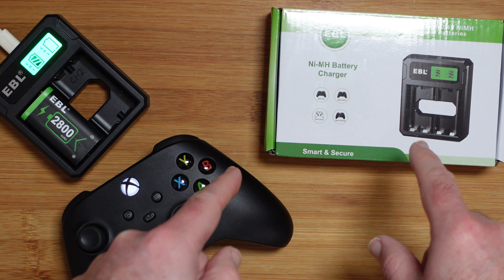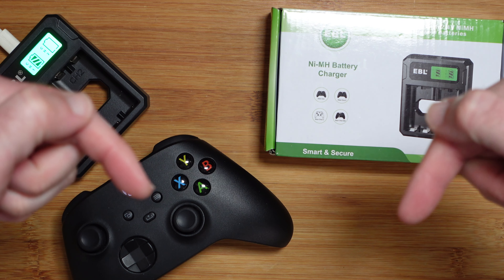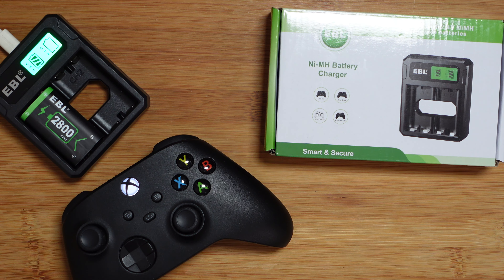Just to let you know, the controller is obviously not included when you buy this, but if you do want to purchase this for yourself there are links down in the video description area. Thank you very much for watching — please do subscribe, don't forget to hit that like button, and I'll see you in another video very soon.